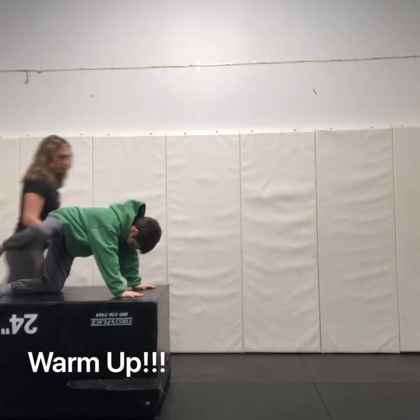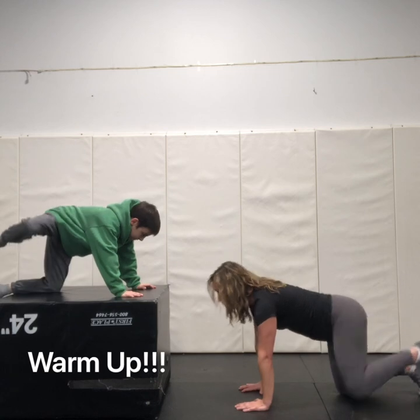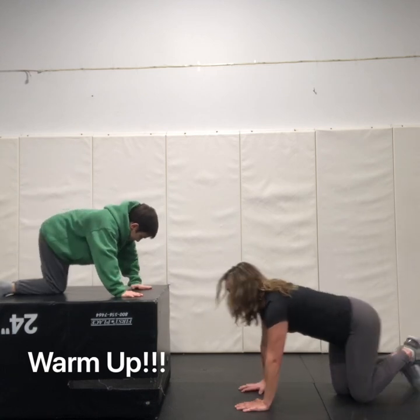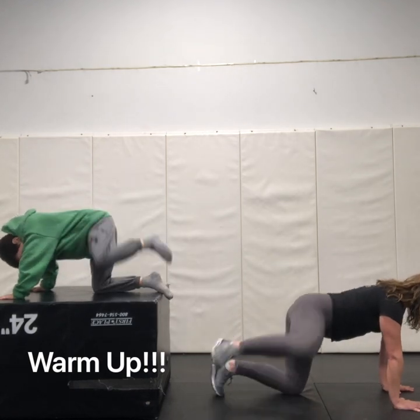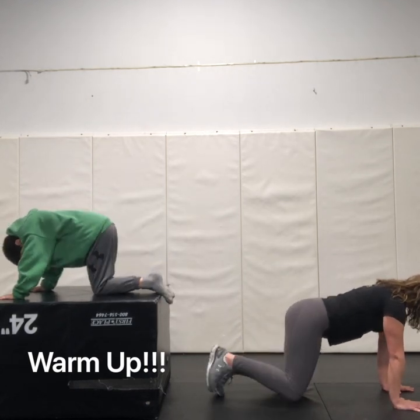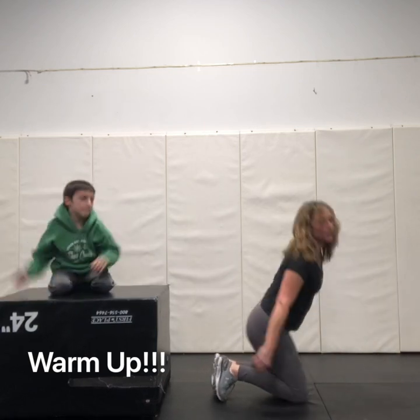Ready? One, two, three, four, five. On the other side. Here we go. Five, four, three, two, one. Awesome! Anything else, Colt? No. Alright!